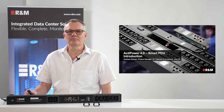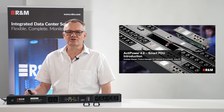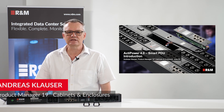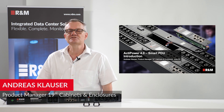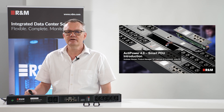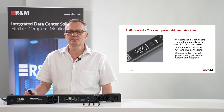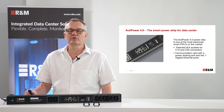Hello, welcome to our ActivePower 4 Smart PDU introduction. My name is Andreas Clauser. I am product manager for 19-inch cabinets and enclosures at R&M. Today we talk about our smart power strip for data center, the ActivePower 4 PDU.